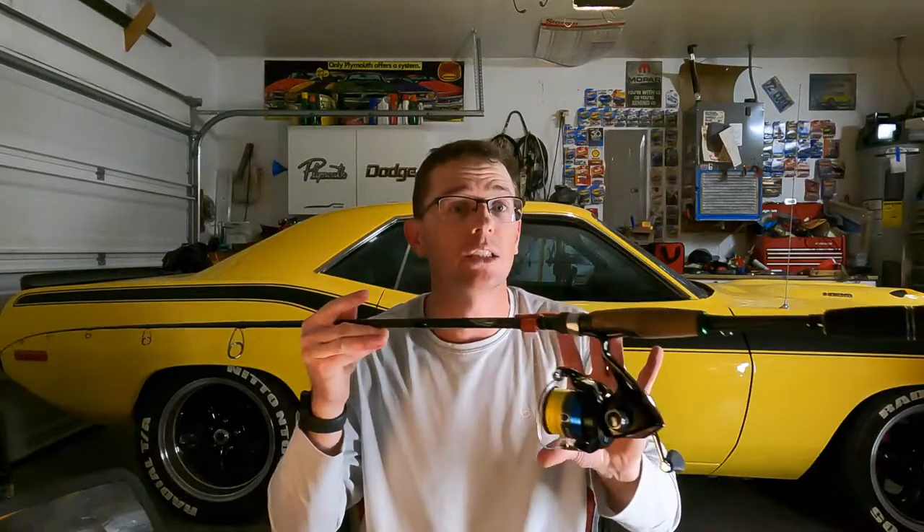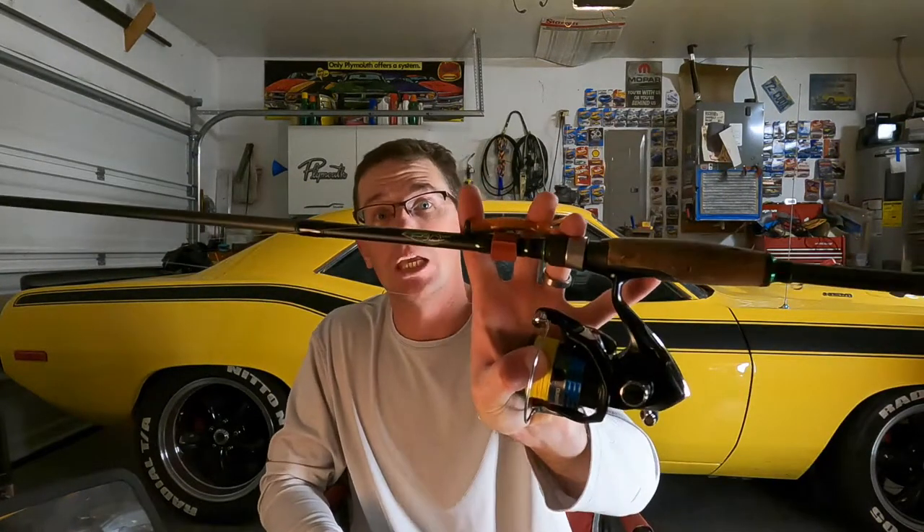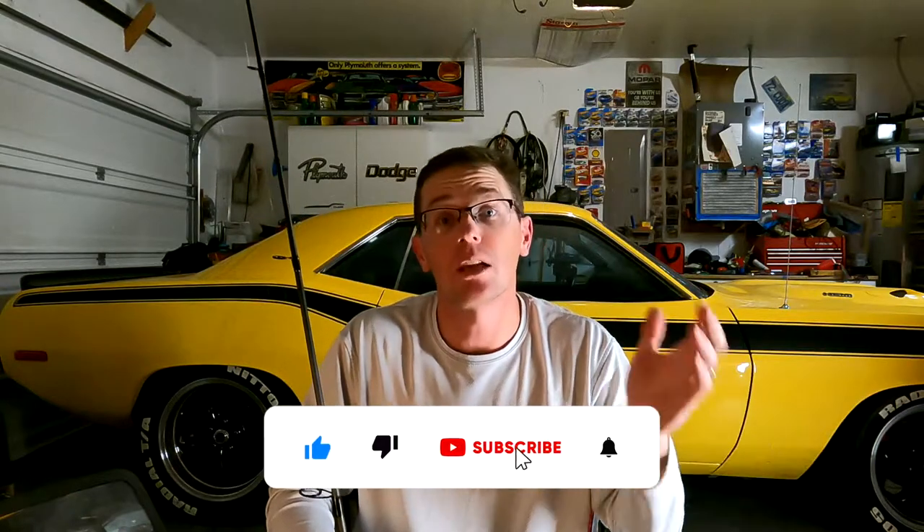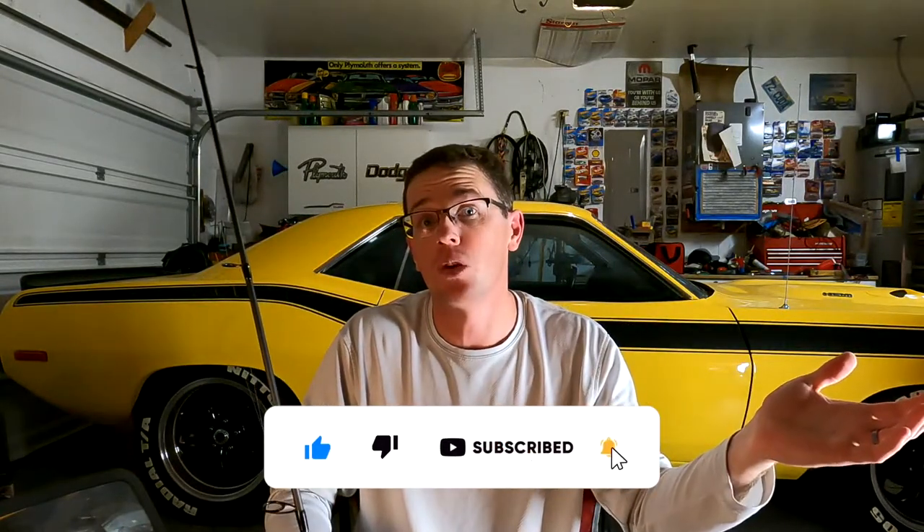So that's the Ned Rig in a nutshell — certainly something to keep in mind for the next couple of months. When it shuts down and gets tough, pick up the Ned and get a fish in the boat. Thanks for coming along everybody, I hope you've learned something. Let me know if you have any questions in the comments, and I'd appreciate a like and subscribe if you like to see content like this.